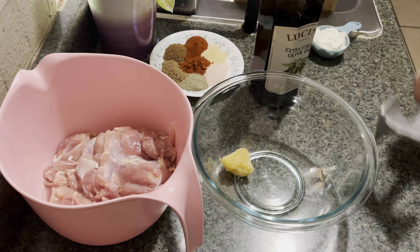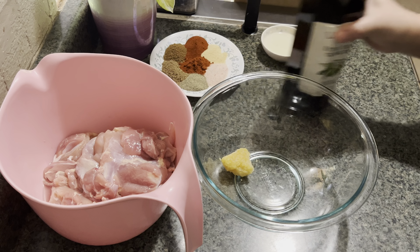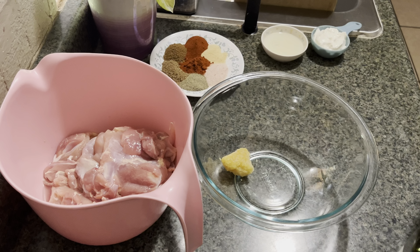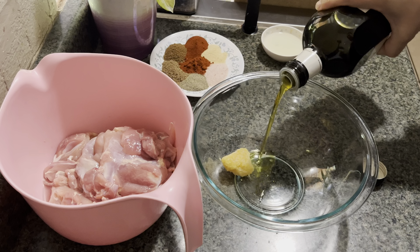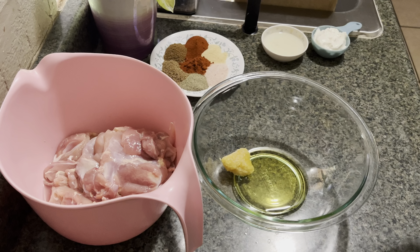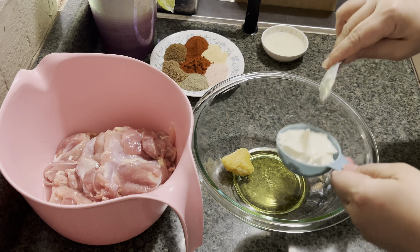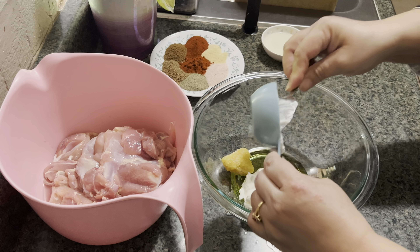Here in a bowl I have about two pounds of chicken thigh meat. In a different bowl I have one tablespoon of garlic. To that I'm going to add about two tablespoons of olive oil and about one third of a cup of yogurt.